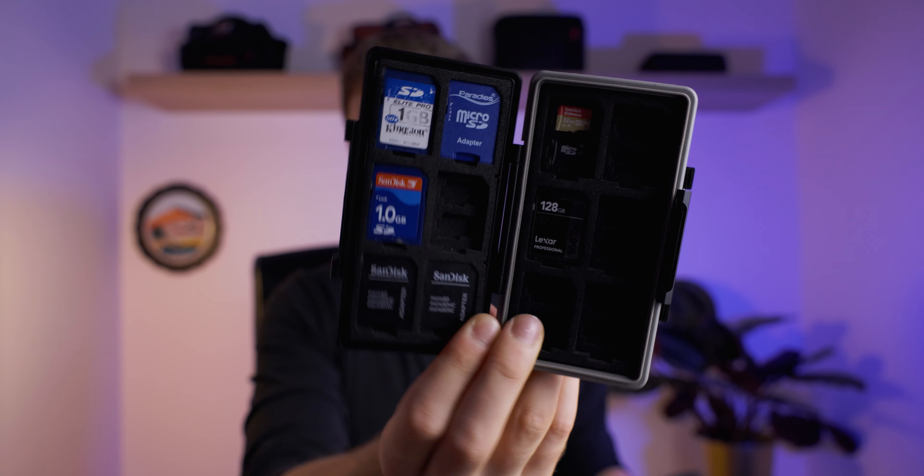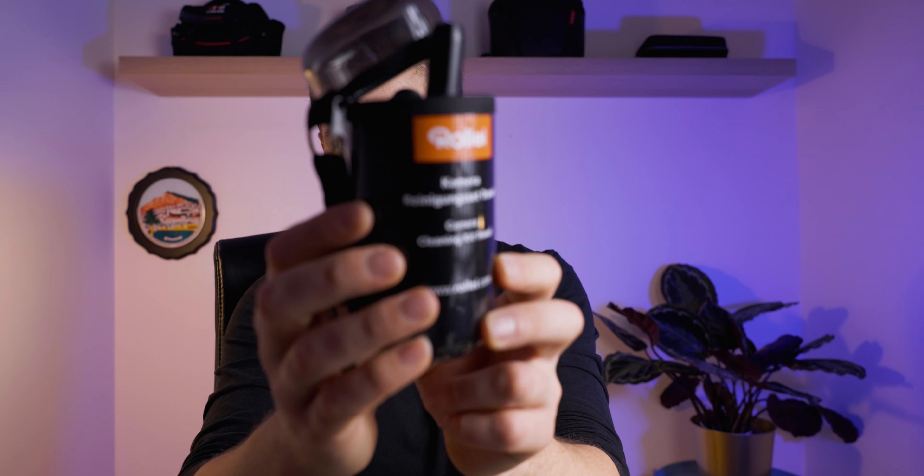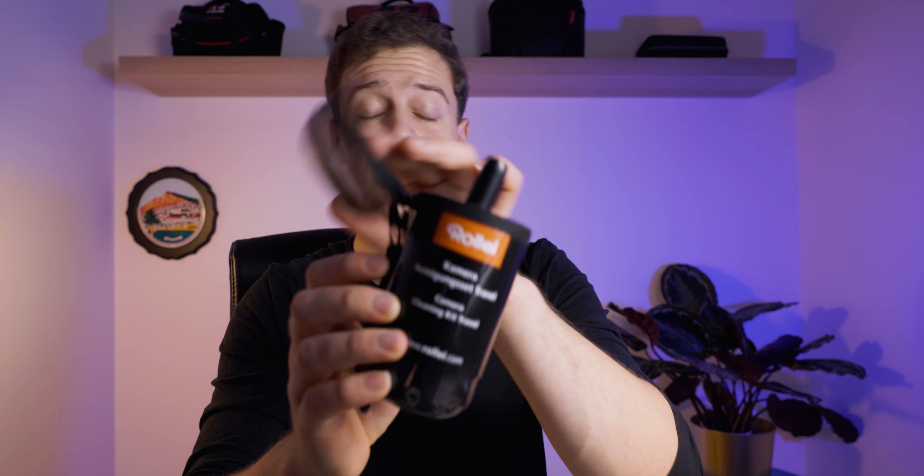I also have a memory card holder in my backpack, which I got on Amazon. I can store all my memory cards in it and always know where they are. It's also waterproof, which keeps your cards not only organized but safe. And sometimes I also carry a travel cleaning set — there's an air blower to clean the lens from dust, some wet wipes, and other cleaning tools. I got it from Amazon as a cheap kit from Rollei.